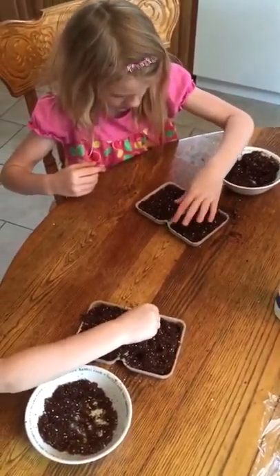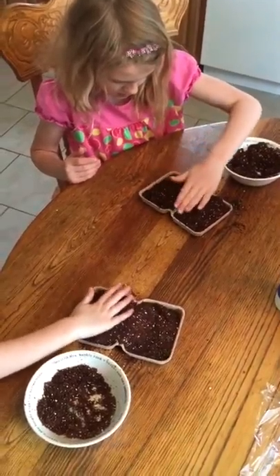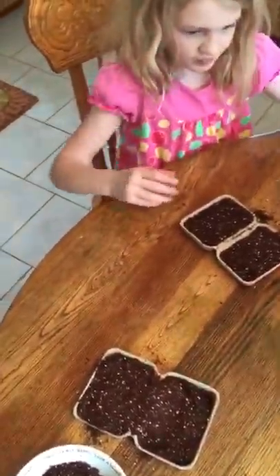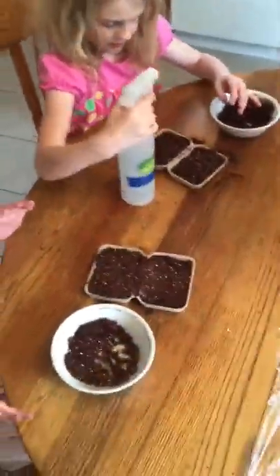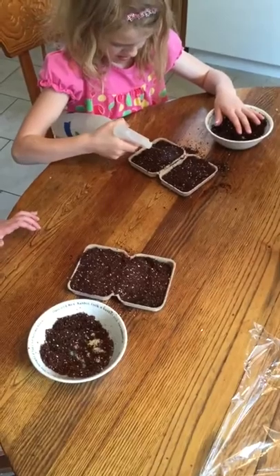This is a great alternative to those plastic seed starters you find in the store — it's something you've already got in your house from the soap you've got from us. And it decomposes; it biodegrades right in the garden. Or if you have a compost pile, you can just throw the soap boxes in there afterwards.